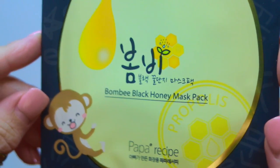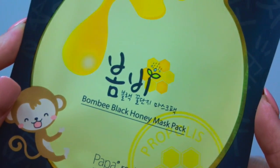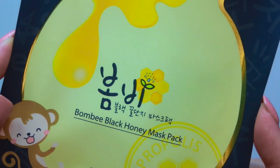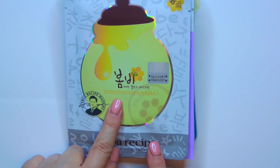Another one from Papa Recipe — and this is so cute with this little monkey right here — this is the Bombay Black Honey Mask Pack. That little monkey is so cute. And then another one from Papa Recipe is the Bombay Whitening Honey Mask.